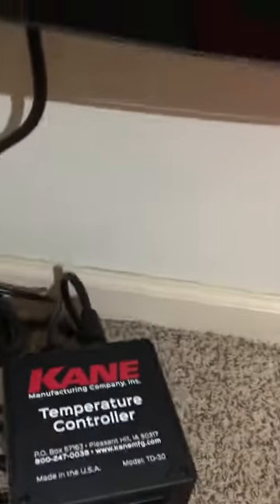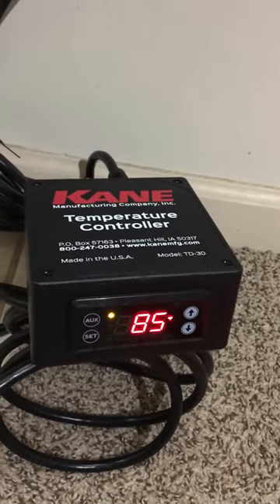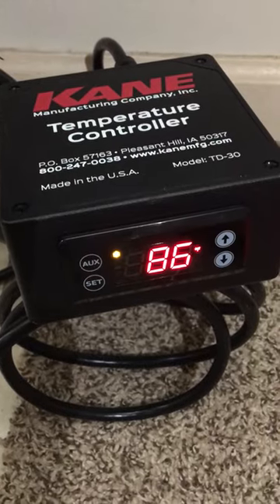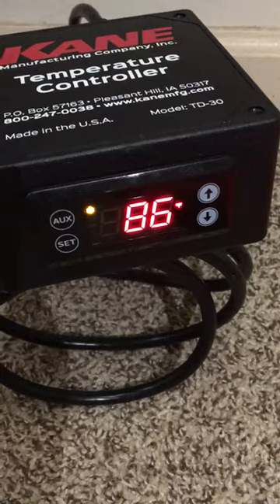This right here is the thermostat that you can buy to upgrade the heated floor mats. As I explained in the first video, without this thermostat the mat will only heat up to 37 degrees above the actual room temperature.